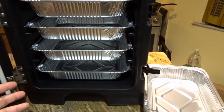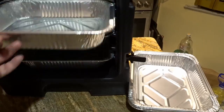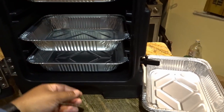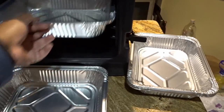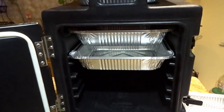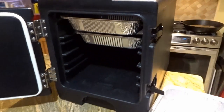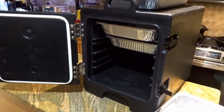Another thing I've done is double the pans up — put two pans together. There still isn't an issue with having a double pan in here; you still have clearance. So this is the smaller of the two Cambros, and again they are used for food transportation.